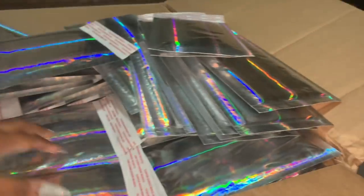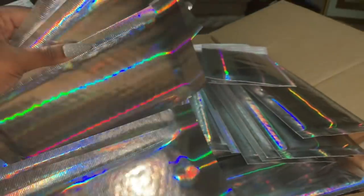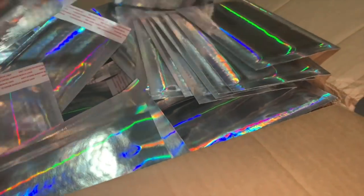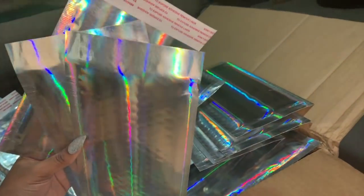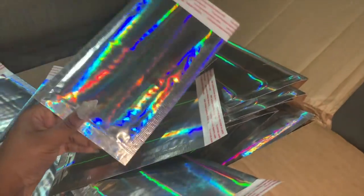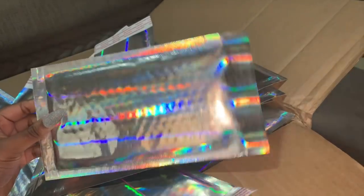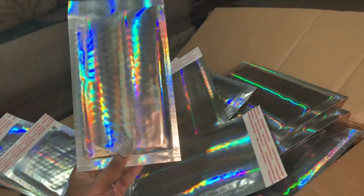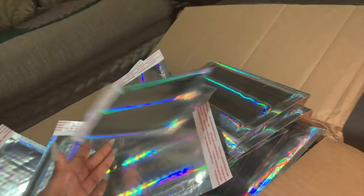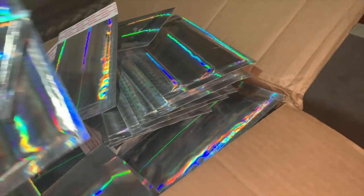I just wanted to do this quick unboxing video. I got these from Amazon — 500 for a hundred dollars. You can also get 20 of these for about $13, but the better buy is to get 500 for a hundred. Aren't these so pretty? I love the holographic. They do come in different sizes, but the bigger they are the more they cost.